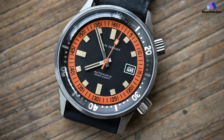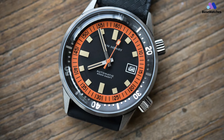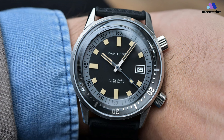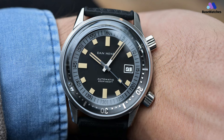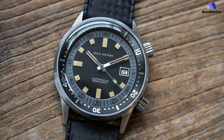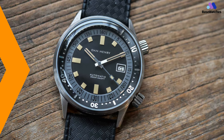The Dan Henry 1970 features a Seiko Caliber NH35 movement, which moves just as smoothly as the 7S26 movement found in the Seiko SKX series. It also has an identical 41-hour power reserve. The watch band is rubber, which can be a good or bad thing depending on your preferences, but it has an attractive diamond hash pattern and is available in four different colors.